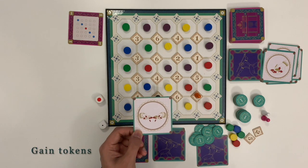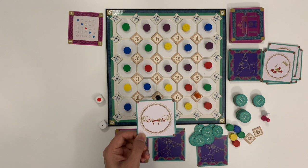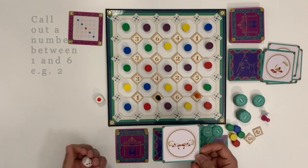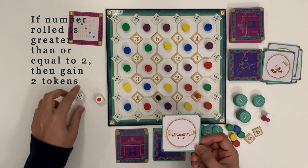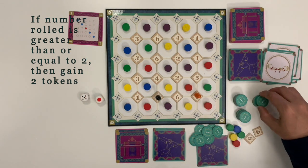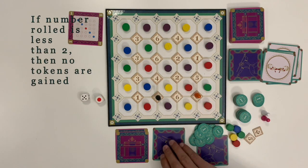Gain tokens: this card allows the player to gain a certain number of tokens based on the die roll. The player calls out a number between 1 and 6, then rolls the number die — Setyavu in this case. If the number rolled is equal or higher than the number called out, then the player gains 2 tokens. If the number rolled is lower, the player does not gain any token.